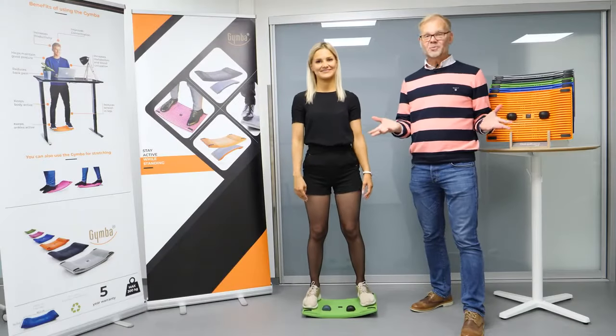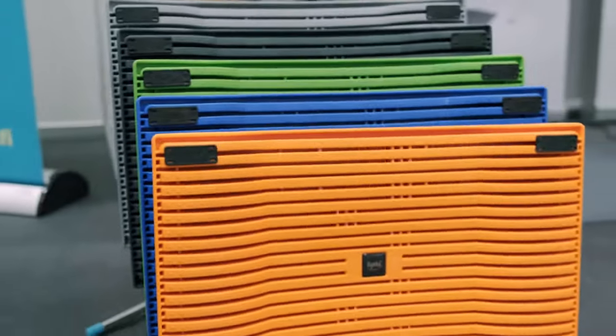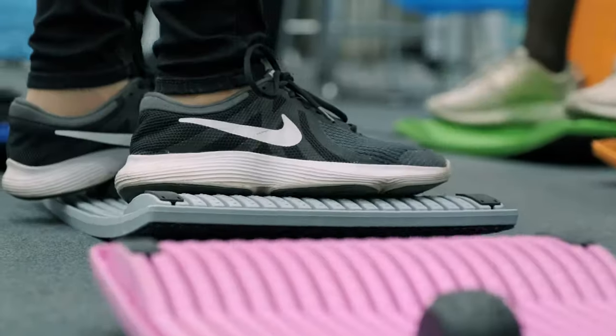Okay guys, welcome to the Jimbo world. Now we're going to show you how to use this magical board in your work, at home, wherever you need it.